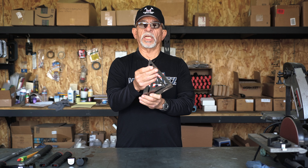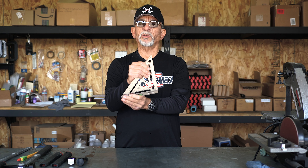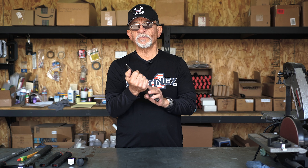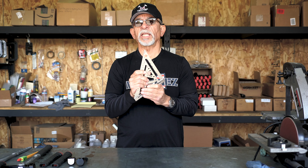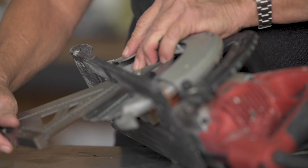We also have incorporated a socket right here which is both metric and imperial. It allows you to take the nuts off your skill saw or your chop saw or whatever blade that you might have, and we have come to find that it fits at least 90% of most blade bolts.